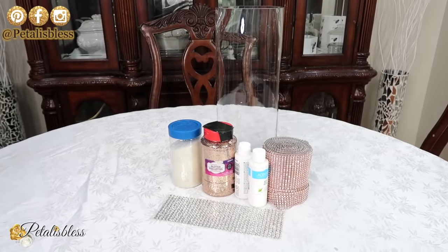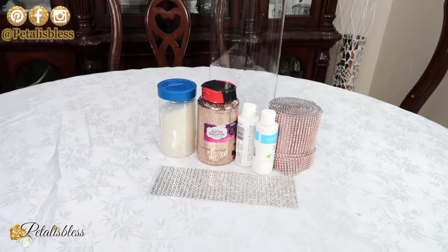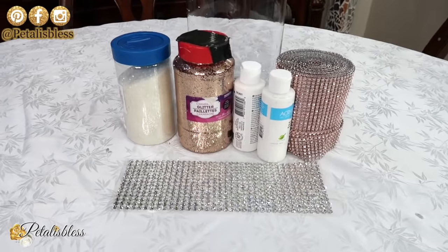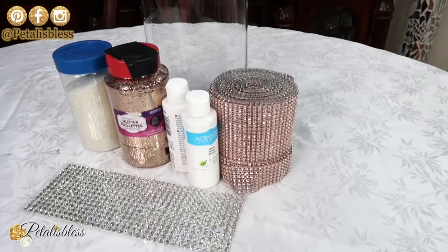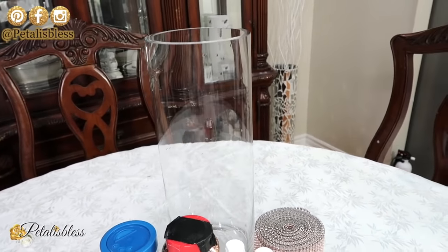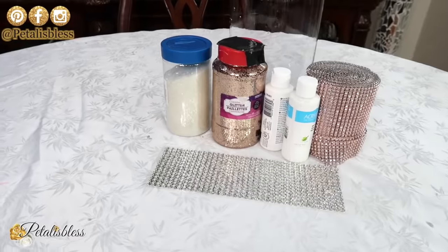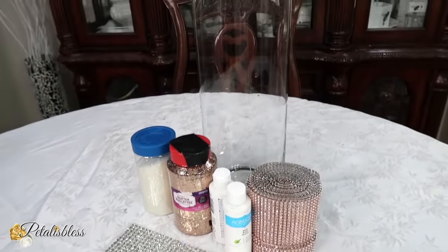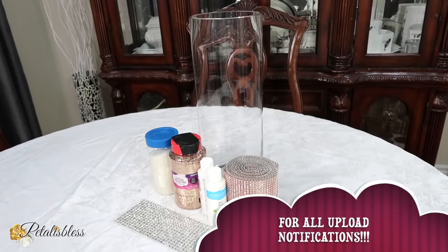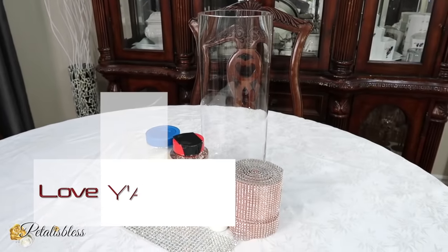Hi everyone, Petal is Blessed here, welcome back to my channel. I'm coming on to share with you a glam vase decor for the spring-summer of 2020 — a nice decor to spruce up your home. The spring is coming and we all want to go up our home a little different, a little nice decor, a little touch here and there. Here are the items we'll be using for today's DIY, everything will be listed below in the description box. If you're new, welcome to my channel, don't forget to hit that subscribe button and the bell to be notified every time I upload another DIY.